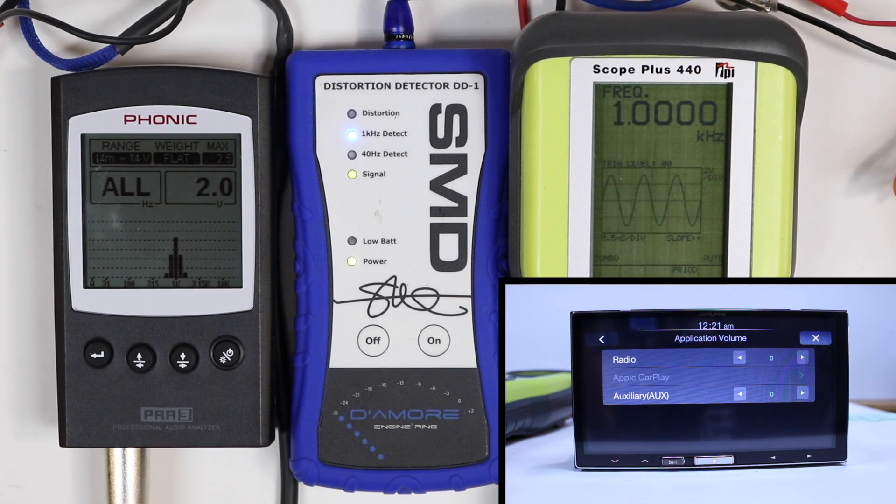Max volume, we can't add any plus on that — so that's maxed at 34, and we're only going to get 2 volts of output.